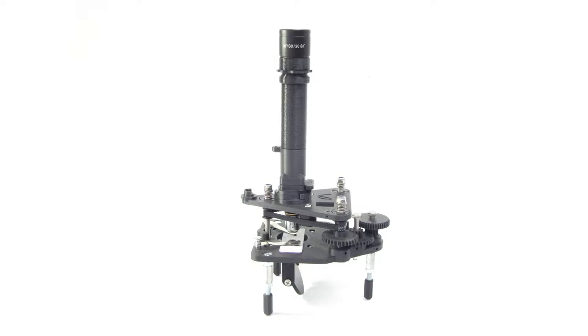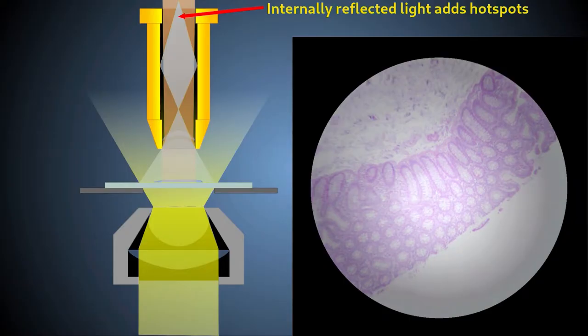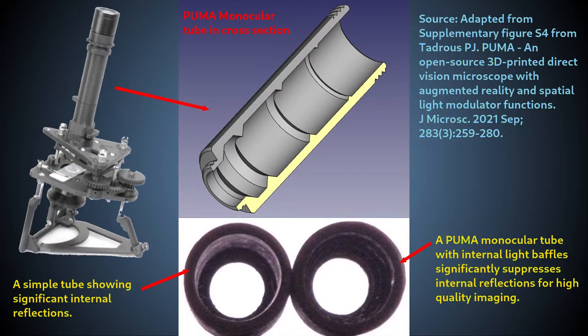These monocular tubes have a long, unbroken, straight light path. If this were implemented as a simple tube, it could be a source of internal reflections which cause low-contrast bright region artifacts in the image, as illustrated in the video on Koehler illumination. For that reason, Puma's fixed monocular tubes have a specially designed system of internal light baffles built into them, which act to prevent internal reflections.